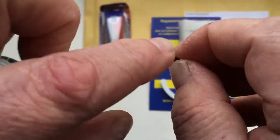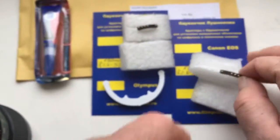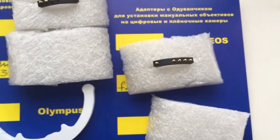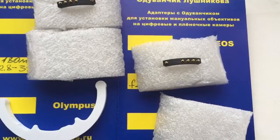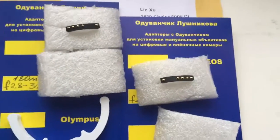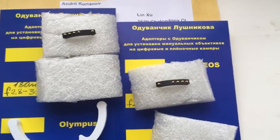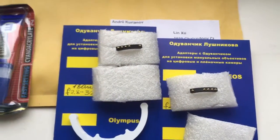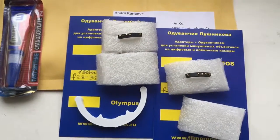One more time — remember, the chip is very fragile. I send to you a fully working, fully pre-programmed chip. Be very careful with the chip and it will work for a long, long time. Now I will package your chips and send them to you. Thank you for your attention — I will see you next time!